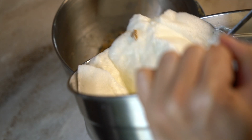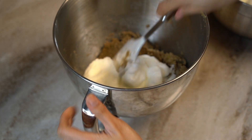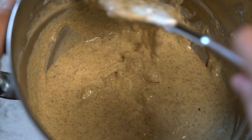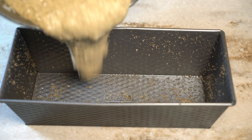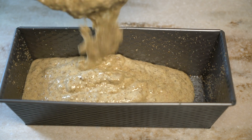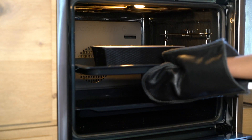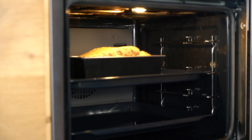Now we are going to gradually add our whipped egg whites until everything is incorporated. Using a greased and floured loaf pan, transfer the sesame batter. Bake at 150 degrees Celsius for 50 to 55 minutes or until golden brown.